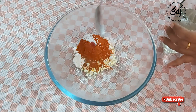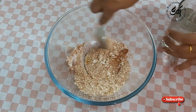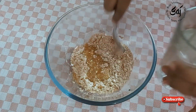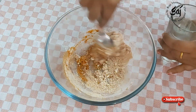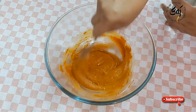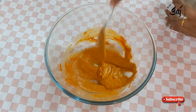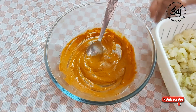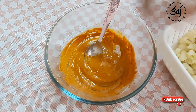Mix it in a little bit. We mix this well. We put the cauliflower — put the flour on the side and put it in.